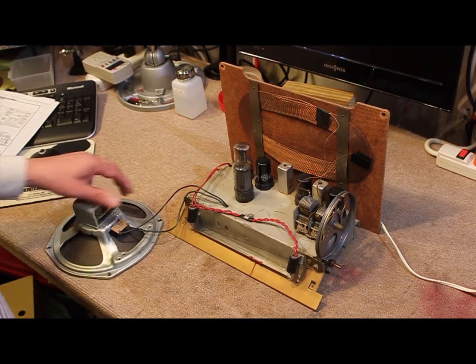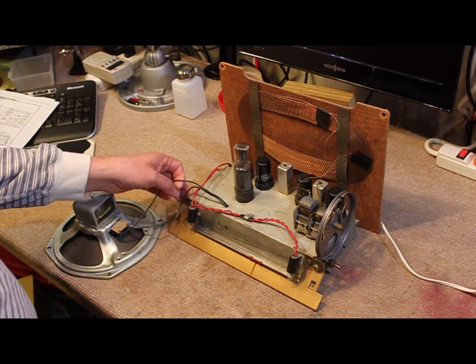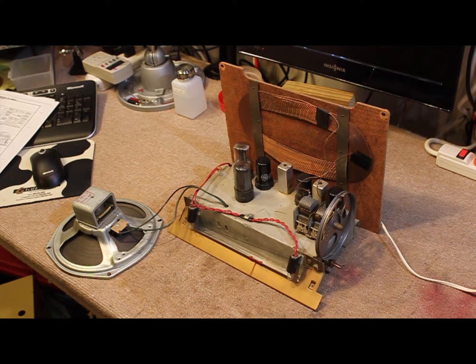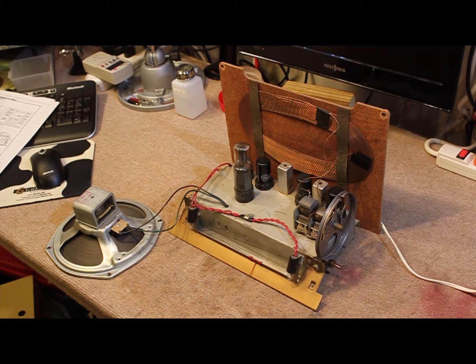We've connected the speaker again back to the speaker wires so we can go ahead and power this up and see how it's operating. I suspect that the electrolytic capacitor is probably going to be leaking really bad. We'll power it up on the isolation transformer and with a dim bulb tester to make sure that we're safe as we do that.